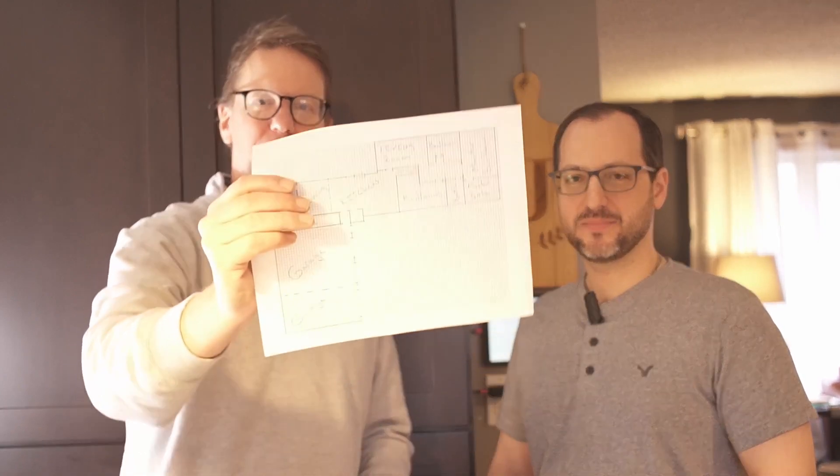The next thing we had to do is have Joe draw a map of his house. We're going to put this in the app and then test the gear out. We have some extra wire, we're going to plug in the access points, put them where we think they should go, and then do Wi-Fi heat mapping to make sure the whole house is covered.